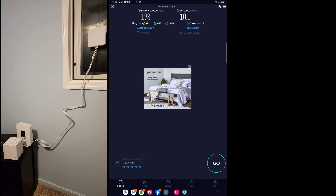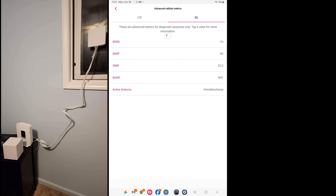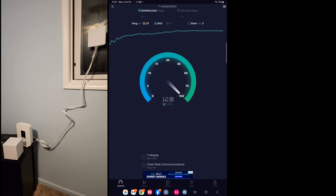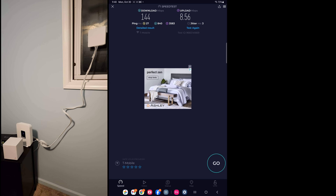Now I'm going into the gateway settings, scrolling over to antenna, clicking 'change,' clicking 'external,' and switching it over to the external antenna. Going back into the T-Mobile app to refresh the metrics — you can see it switched to 'external.' My signal-to-noise actually went down, so it's worse, and my RSRP also went higher. Let's run the speed test again to see what it does.